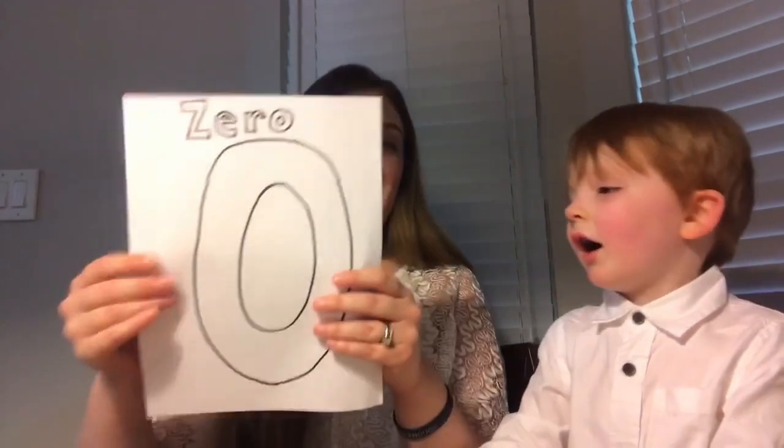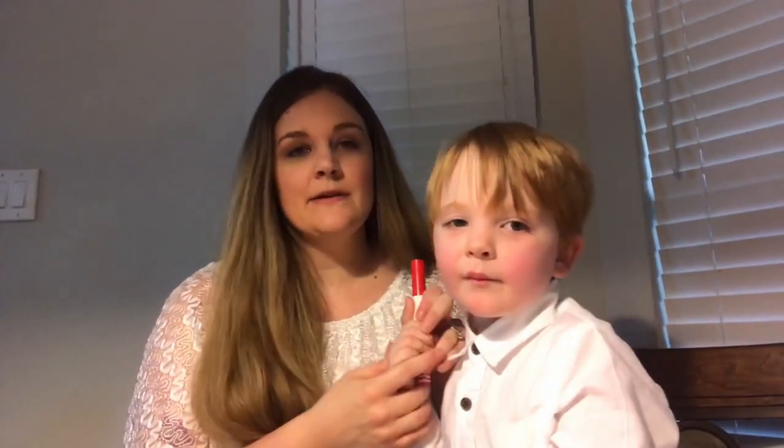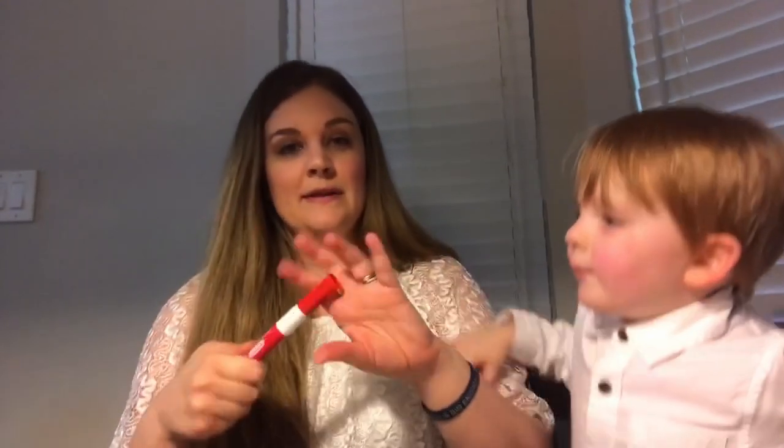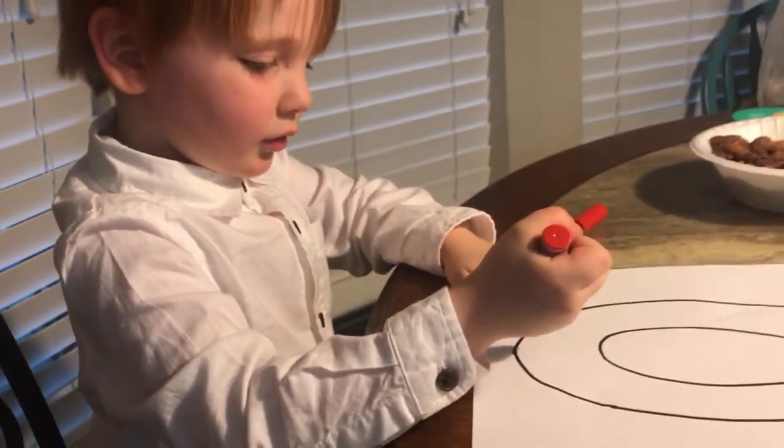Our next activity for the number zero — you can probably print something out that looks a lot better than this, but I just drew some zeros. Anyway, he doesn't care. I'm going to have James color it. I got a red marker since we're doing the color red this week also, and it smells like cherries, so that's a little fun. Okay James, you can color the zero.